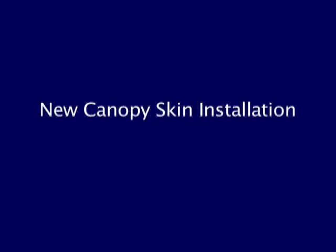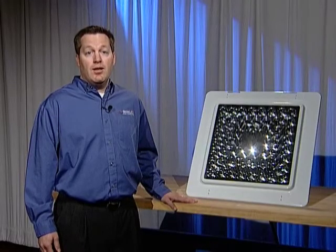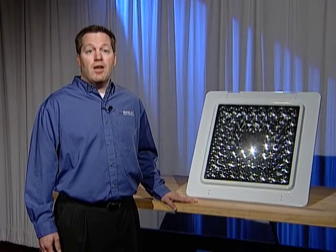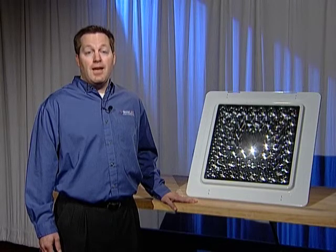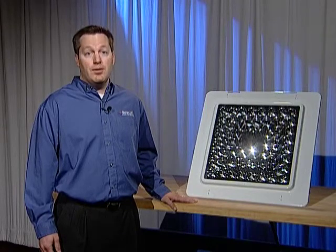For a new canopy skin, you will have to create a pass through for the wiring. This can be done with a hole saw attached to a cordless drill. Again, using the installation template can make lining the hanger bracket to the new hole very simple.